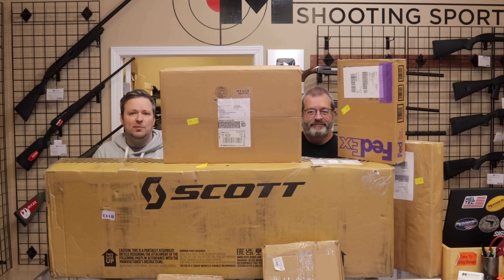Hey guys, welcome back. Chris and Randy here with Marksman Shooting Sports and WeBuyGuns.com in Westfield, Indiana with another unboxing video for you. Today we got in a bunch of stuff, so let's go ahead and dive into it now.